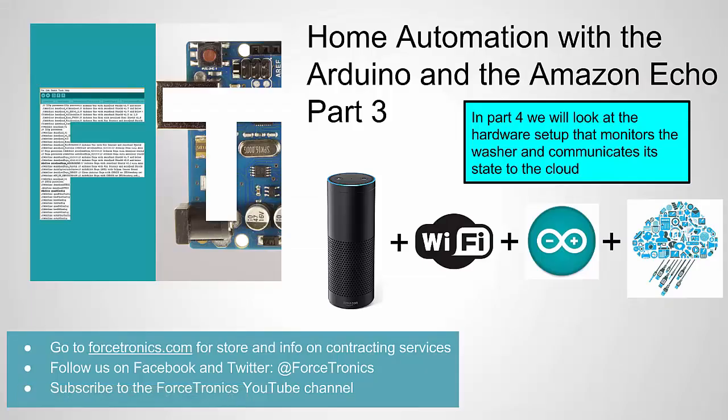That's it for part 3. In part 4 we're going to look at the hardware setup: the Arduino code to send data to the cloud, the measurement setup, the current transformer, and the signal conditioning circuit. If you have anything to add, use the comment section below. Thank you for watching.